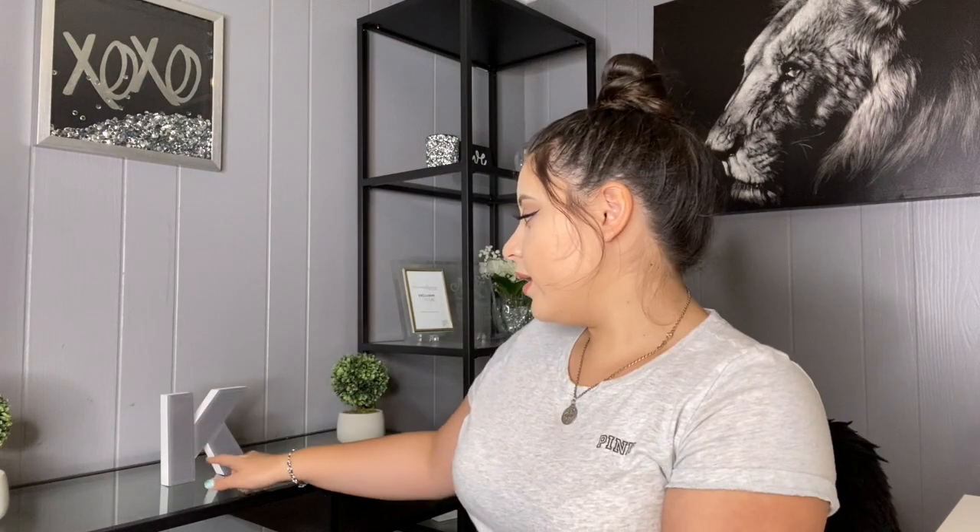This shelf — I got it from IKEA also. I don't think it was expensive, like $100-something, and it's pretty huge which is perfect for a background. I also found this 'XO' sign at a store called Home — it was perfect because that's basically the ending of my subscriber name. I have a little 'K' for my name and some little tree decorations on each side from Walmart, only about five bucks each.